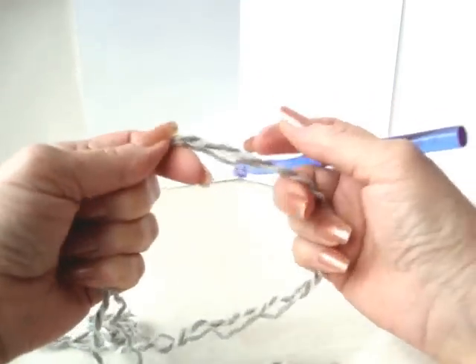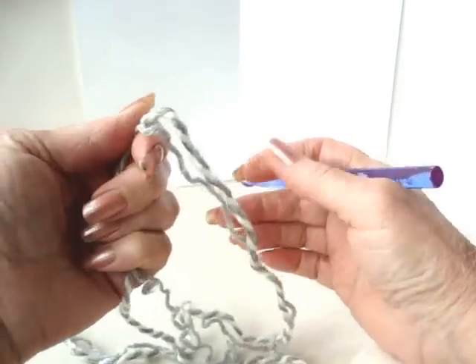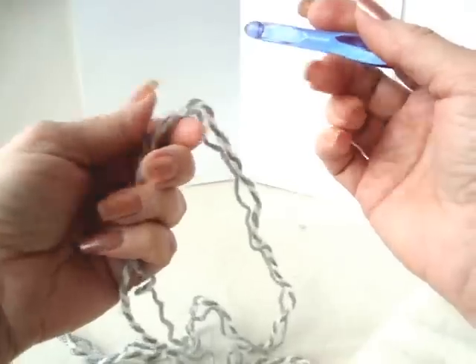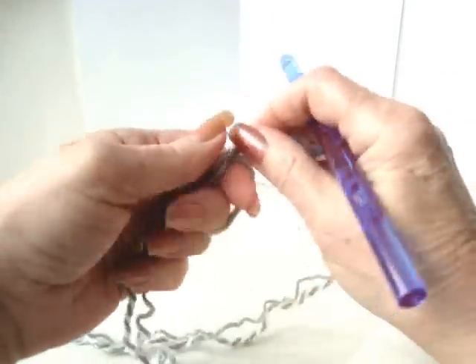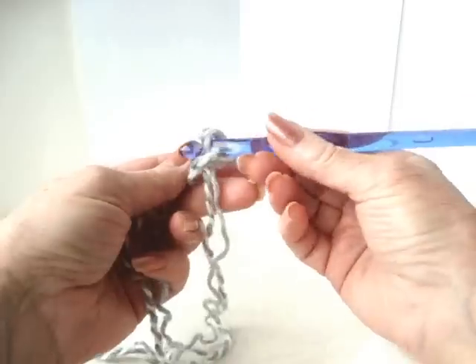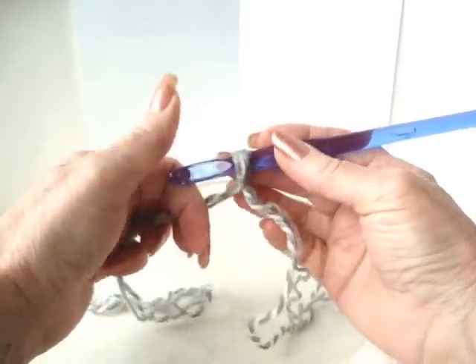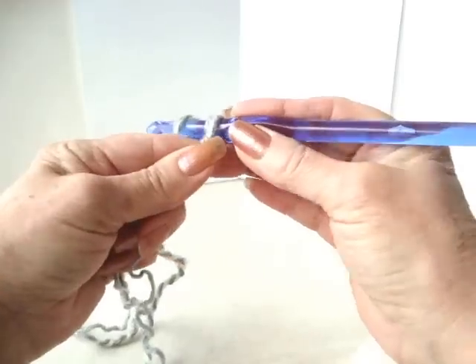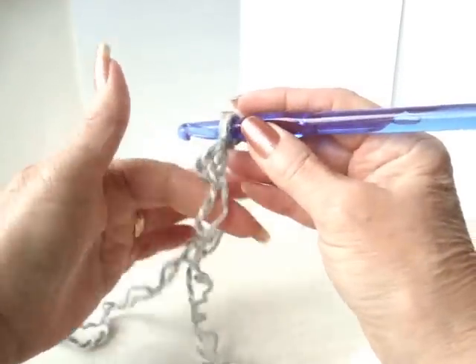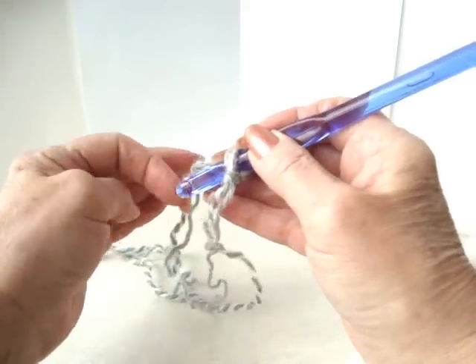Hi everyone, this is Emmy. I've had several people email me asking for a pattern for the chunky slippers in children's size, so I'm going to do a slipper for children sizes five to eight years. This video assumes you already know how to crochet. If not, you can watch my video, Learn How to Crochet.